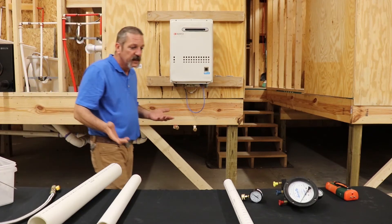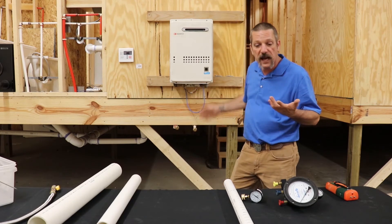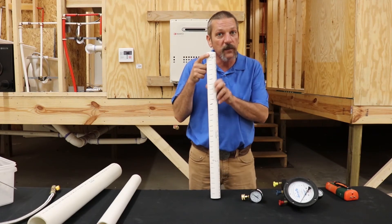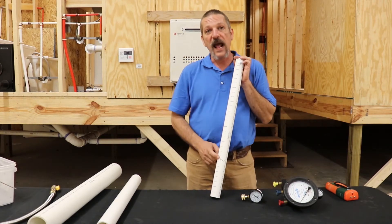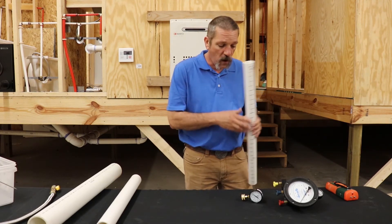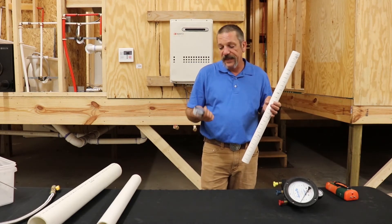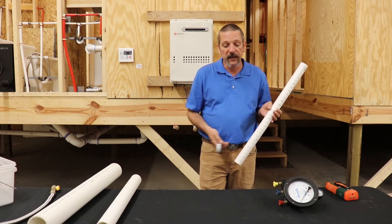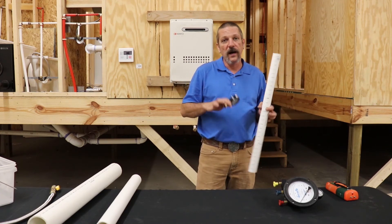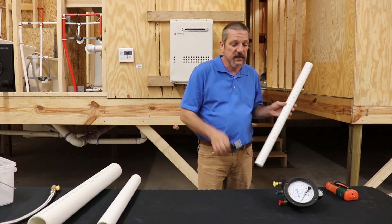The reason why you would use water column versus a PSI gauge on something like a tankless water heater: that's seven and a half inches of water column. Remember, 28 inches of water column is one PSI at the base. Seven and a half inches is about a third of a PSI — it's so small and so hard to read. A pressure gauge just isn't going to work for you. There are some that read down that low, but there are other factors involved: atmospheric pressure, heat, temperature — different things going on when you're trying to measure that accurately are going to mess you up.